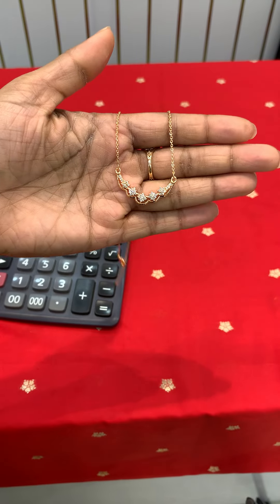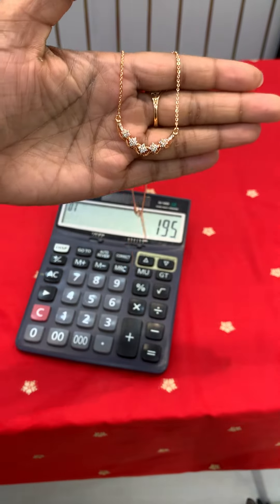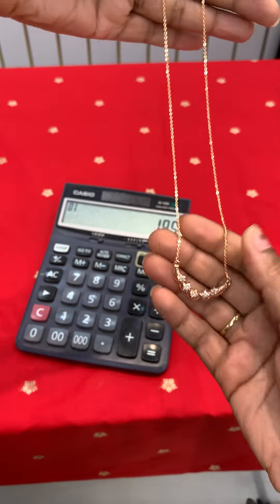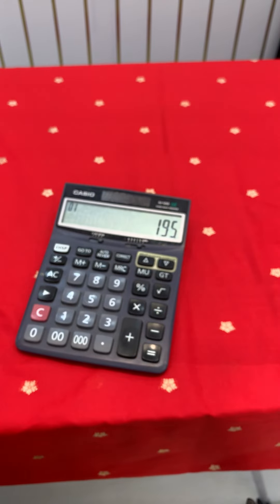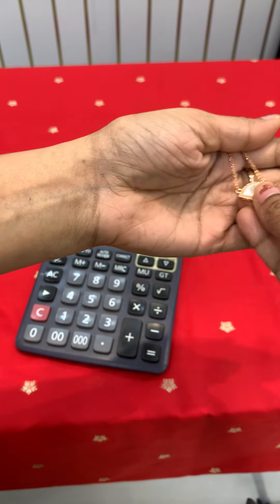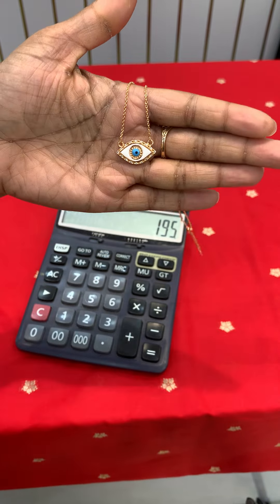This is also easy to carve and is available in gold. This is only 15 to 20 pieces in gold. These are for gold. I also have a very slim chain and very classy chain. I also have a very famous name for this beauty.